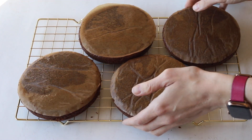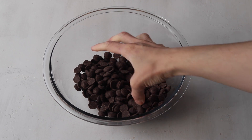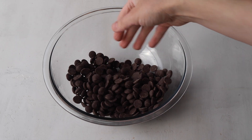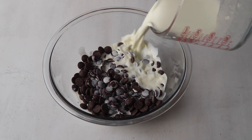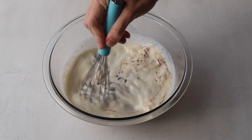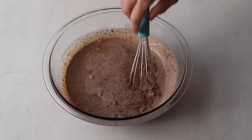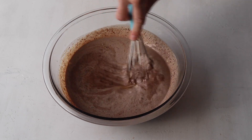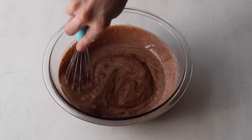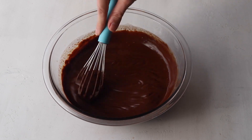Now we're going to make a chocolate ganache. Some of the ganache will be used for the chocolate pudding frosting, and the rest will be used to drip on top of the cake. To make the ganache, you'll need some good quality chocolate — I'm using dark chocolate. Pour hot heavy cream over the chocolate and let it sit for about two minutes, then stir until the chocolate has melted completely. Let the ganache cool down to room temperature, about 72°F.